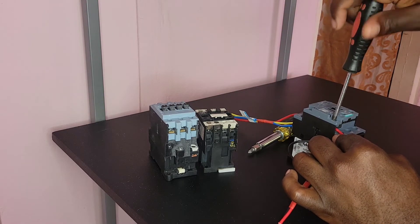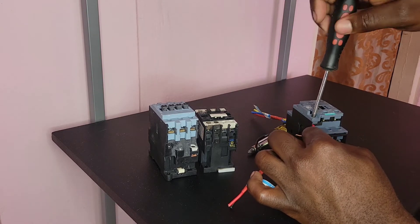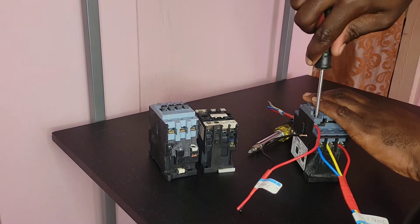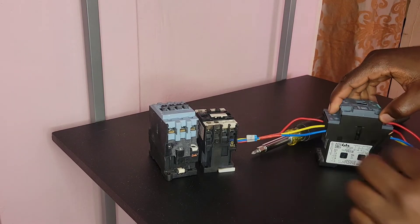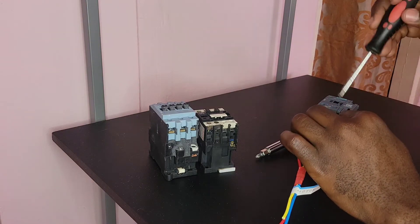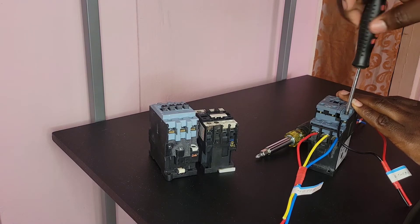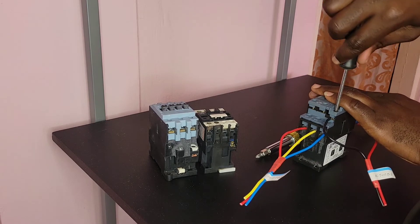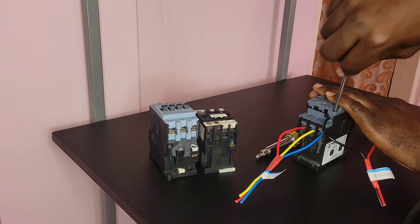Please ensure that your actuator is not energized when you're making your connection. Remember, safety first guys — if you are not trained to carry out this work, please don't do it. I don't want you guys to do something wrong and say you saw it on Danai's Electrical Services. I'm making sure to warn you guys.